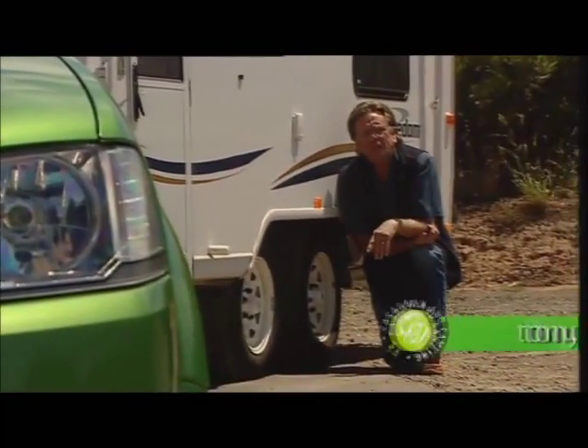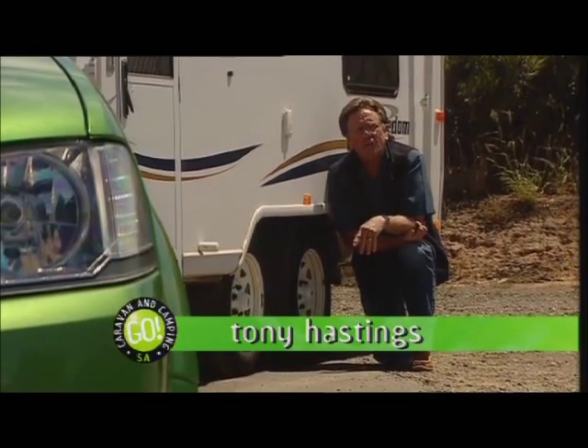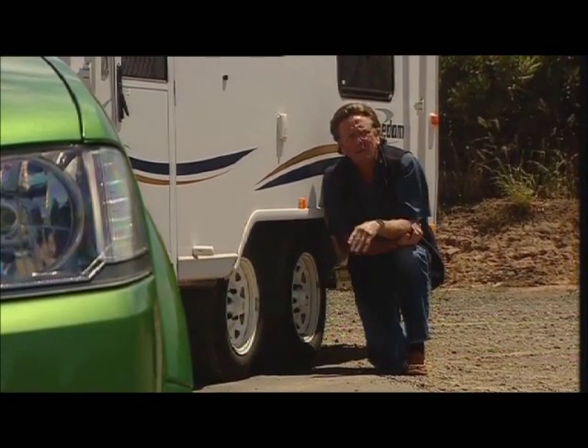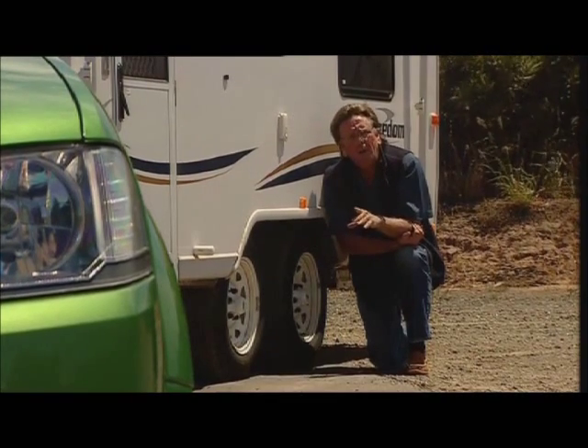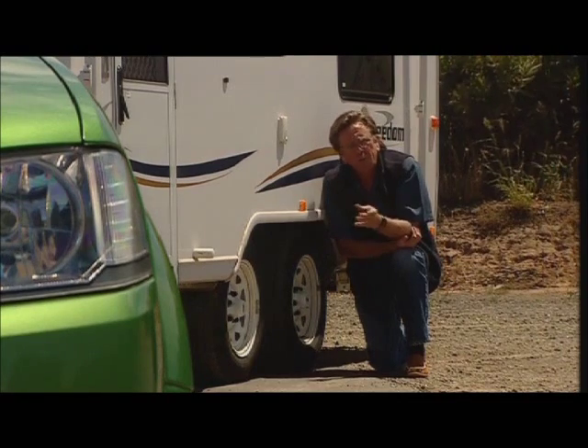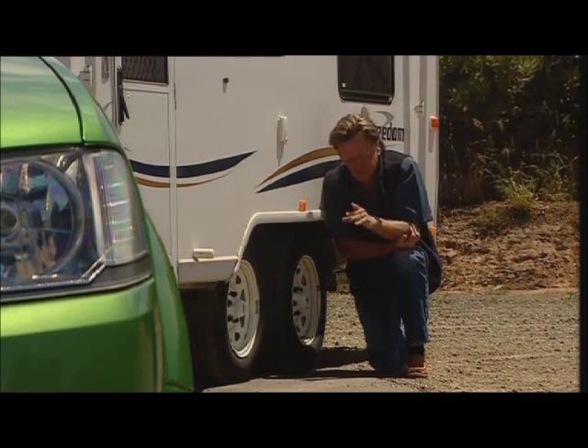Did you know that the average family takes away an extra 300 kilos with them when they go caravanning? That's a lot of baked beans, isn't it? And when we bear in mind how much weight that actually is, we really should look at how efficient the overall braking package is.